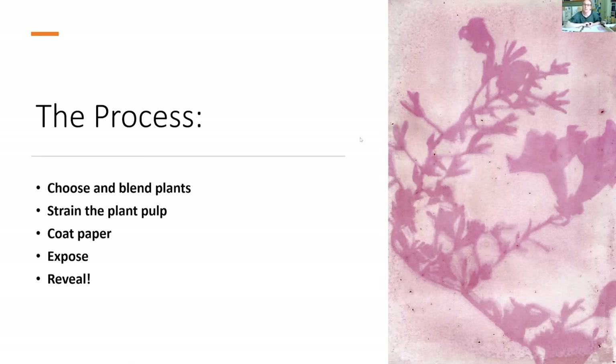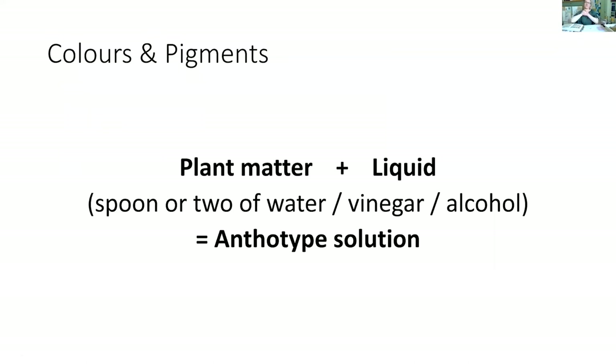The process is simply: plant matter plus a little bit of liquid — water, vinegar, or alcohol — and that makes your anthotype solution. If you compare that to other photography techniques where you need a stop and a fix, where you have to think about using chemicals safely and disposing of them, you look at this and it's just your plant matter and a little bit of liquid. That is your anthotype solution once it's been strained. The last slide shows the photography book with a really lovely range of colours that you can get, and some colours change when you add water, alcohol, or vinegar.